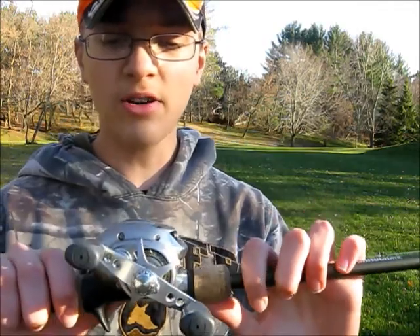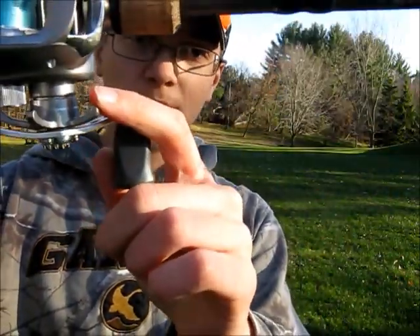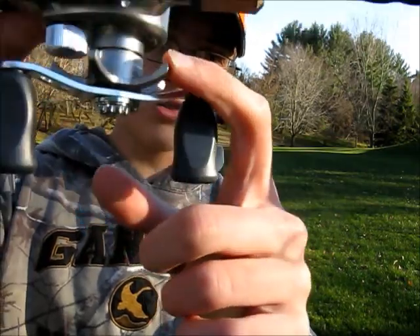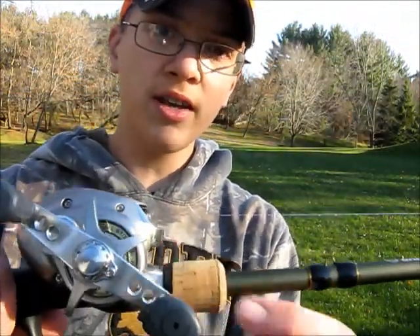When I first got my bait caster, I did not know how to set the drag. For you people who may be just getting a bait caster, this little thing right here is called a star drag — that's your drag.